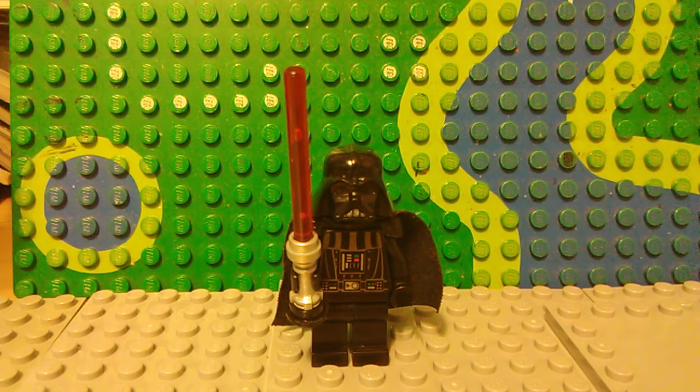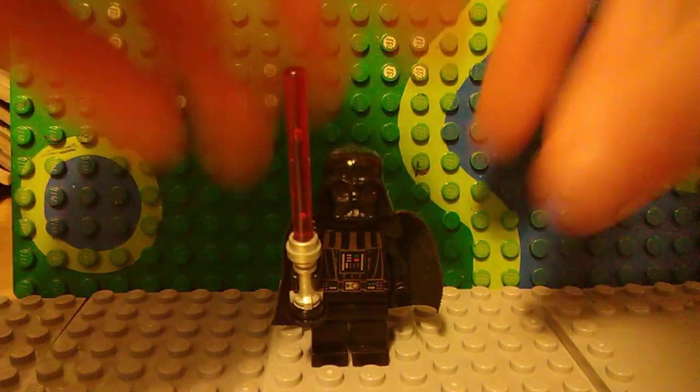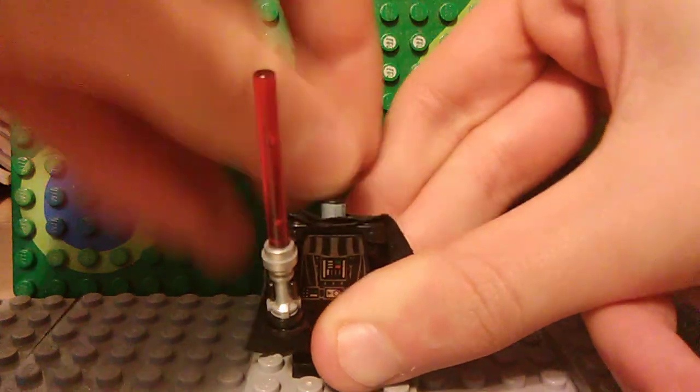It's the classic Darth Vader — the old one — because I don't have the new helmet yet, but I may get it soon. He has black epaulets; let me take the cape off so you can see them better, to widen his shoulders a little bit.